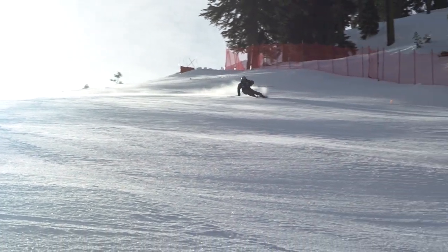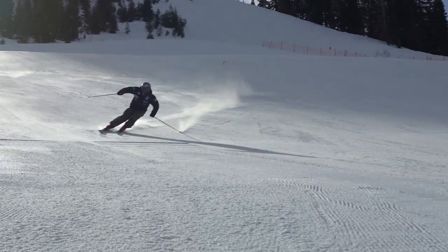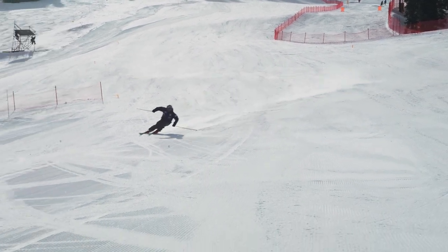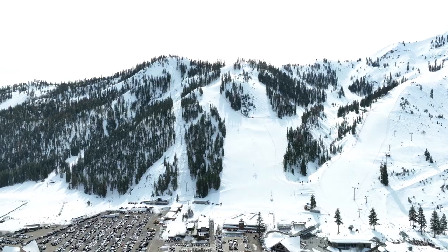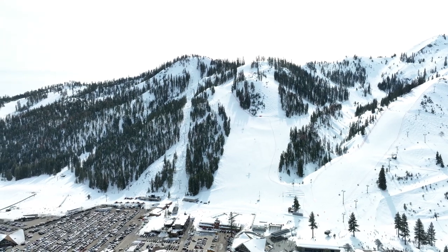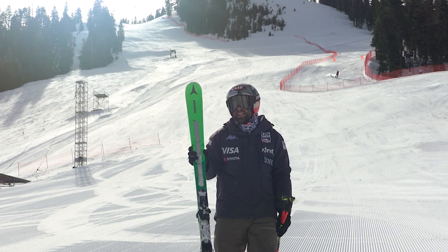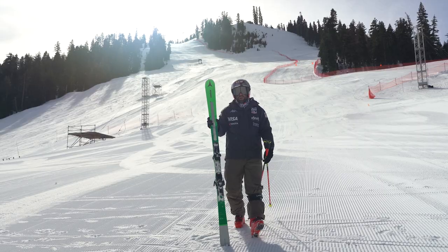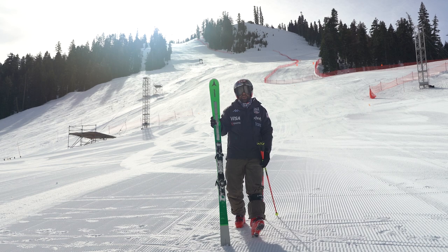This last section really opens up into this wide face, and it's super steep all the way into the finish. For spectators, it's going to be amazing to watch the action down here — there's not a lot of venues that end right at the base, right in the village, where you can actually see a majority of the race from the bottom. For the racers, it's a little different. As soon as you come around those rolls and drop into this last pitch, you see the finish just straight down below you. Sometimes when you get close to the finish, it's really hard to stay focused and keep working on the skiing. It's going to be important not to lose focus and to keep pushing on the skis, keeping your elevation all the way into the finish.